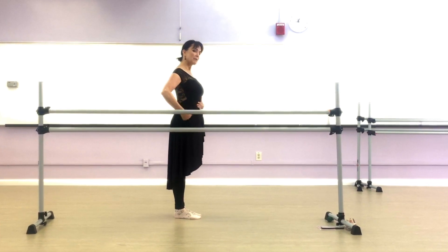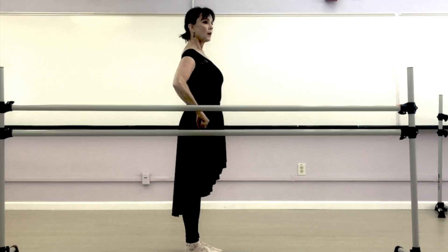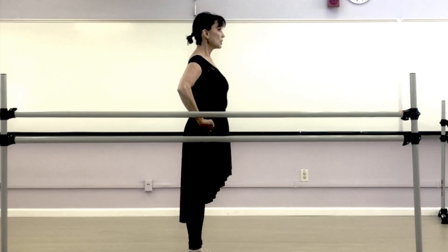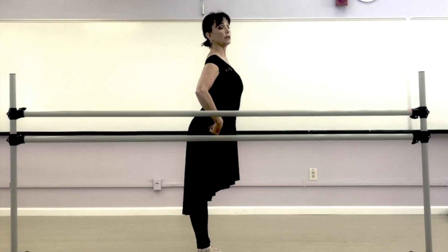So I'm going to pull up the front, like I just mentioned in tip number one, and down the back. Now to find what neutral pelvis means, you can pretend you have rollers on your hips. So if I roll my pelvis back, that is released.